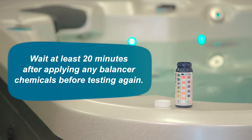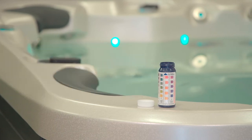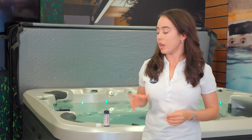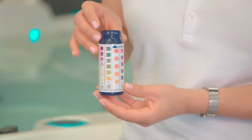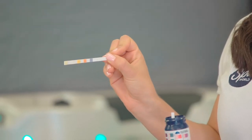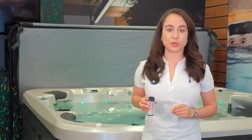Once the spa water is heated, use the test strips to test for pH and alkalinity. Wait at least 20 minutes after applying any balancer chemicals before testing again. The test strips I'm using here are the 6-in-1 type, which test six factors of water chemistry. There are also 3-in-1 or 4-in-1 options which are sufficient and can be purchased through Spa Store.